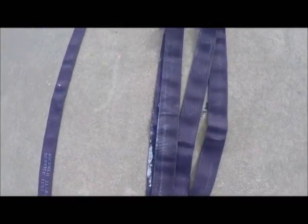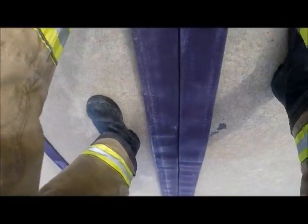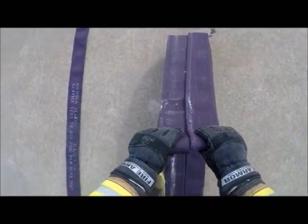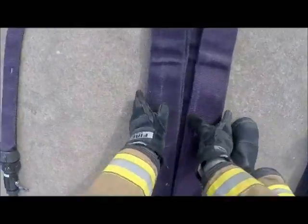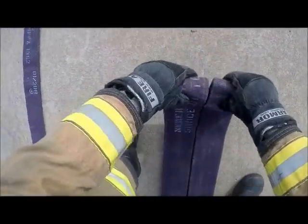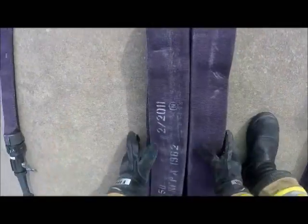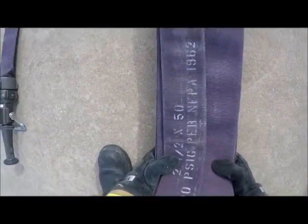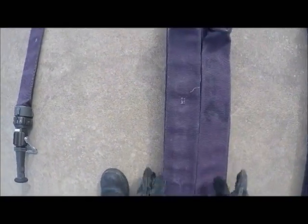We're going to bring it back again, dress it up. Take it back again, even that up, and once again. Got it all together, we'll just flip it. Middle section neatly packaged.